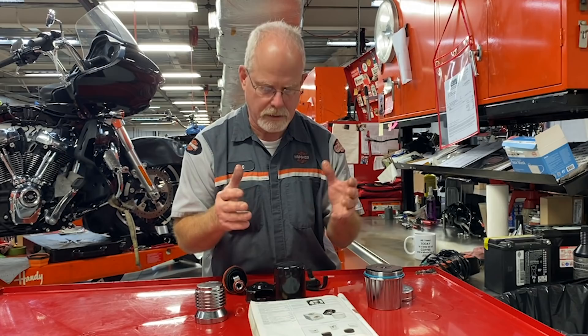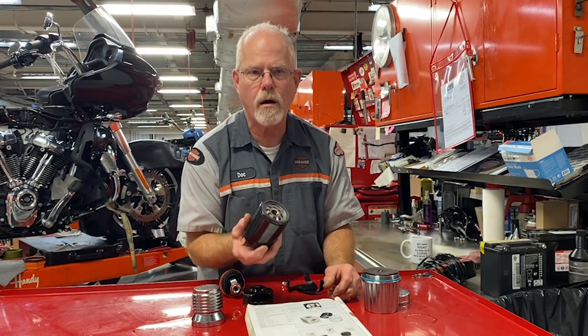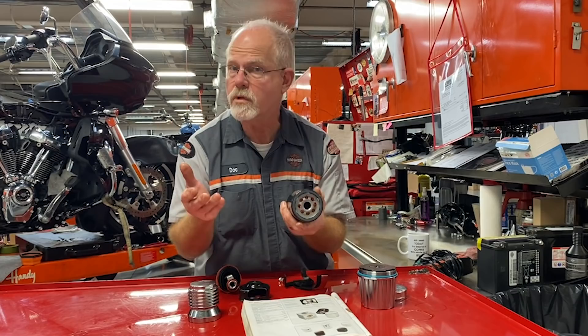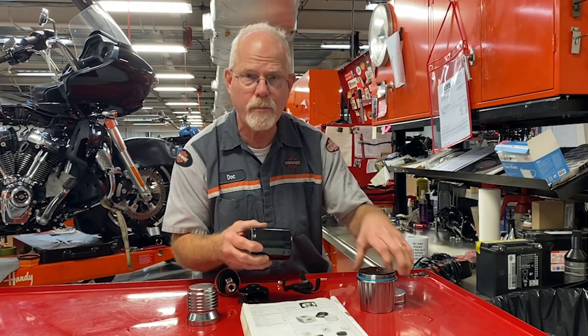Peace of mind is: change this every 3,000 miles. And if you really are concerned about what's going on in your motorcycle, buy an oil filter cutter. Then you're just purchasing the OEM filter, and if you get a wild cold December night where you want to see what's going on, you can cut it open, look at the same type of filtration inside, and take a look at what's going on.